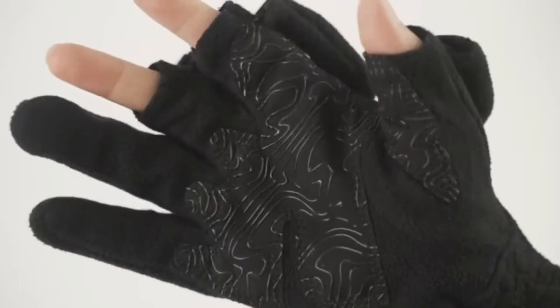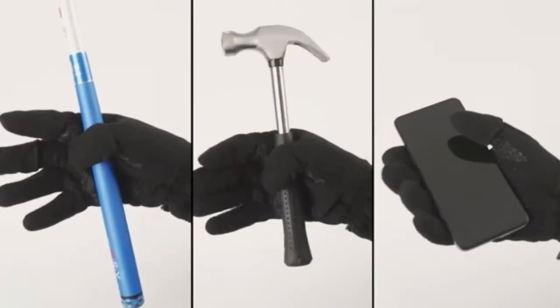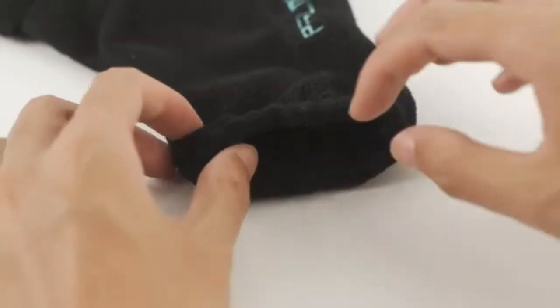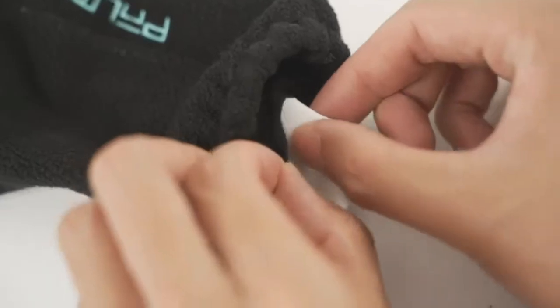Convertible gloves easily convert from full finger warm gloves to three cut fingers gloves with 12 pieces of magnet. Magnets are much easier to convert than the velcro and buttons used in ordinary gloves.